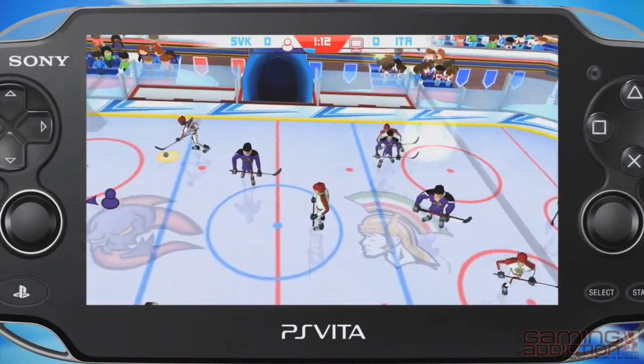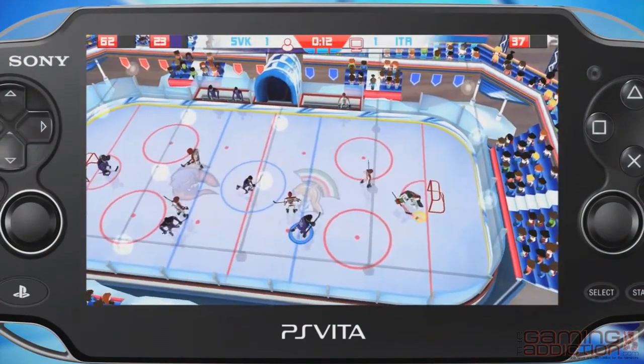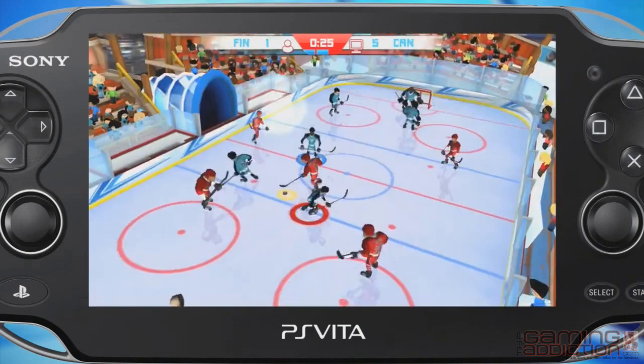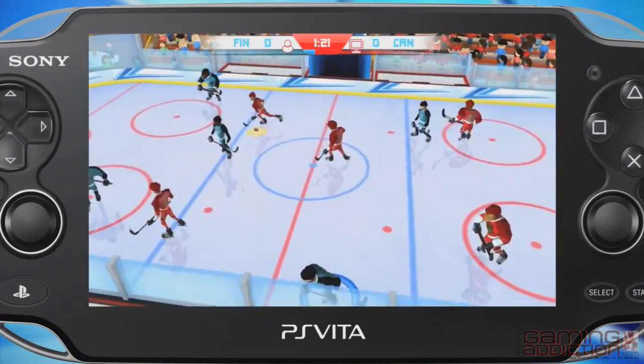So that was a look at Table Ice Hockey on the PlayStation Vita. For more details on other ARPlay games, please visit the website or PlayStation Store for further details.